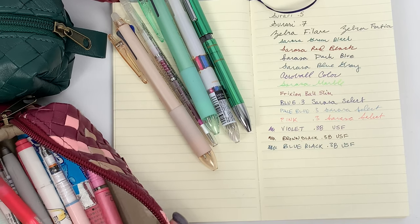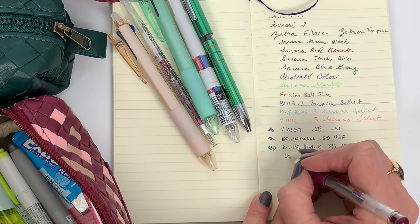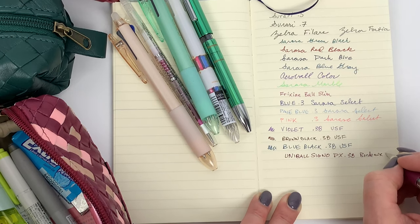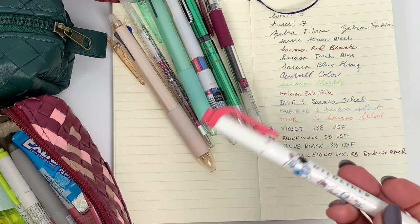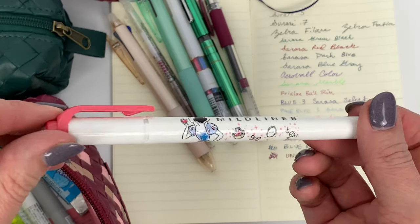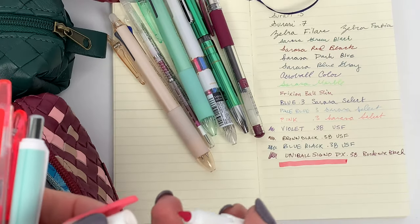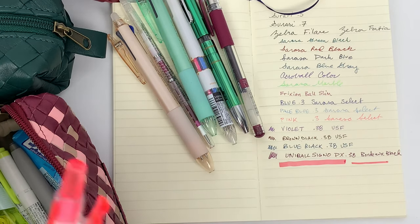This is probably a forever favorite - the Uniball Signo DX 0.38 in bordeaux black. Pretty, pretty. This is a Disney Princess one - usually I don't care about Disney Princesses, but I liked that they did Snow White finally. It looks like that - so that's the mild red Mild Liner, and of course it has a thinner end too.